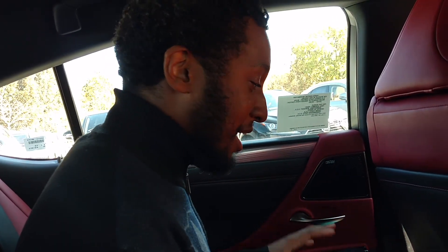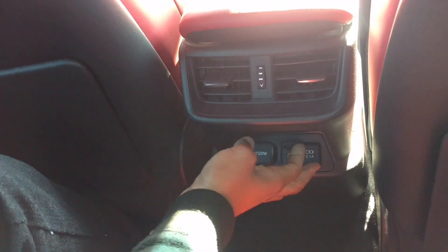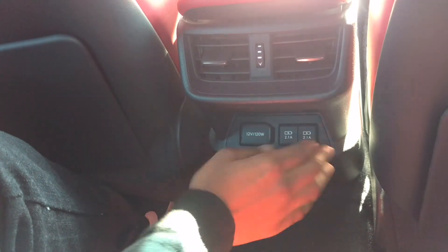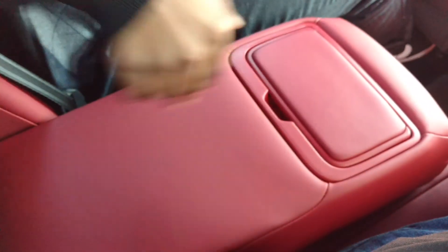They are like brothers — like this is the oldest brother. I feel the same way like in the Avalon, except the Avalon is free. I got a little bit more room at the top though. And then you got your ports to charge your phone, because we all have to charge our phone. Then we have our vents right here, and over here we got our cup holders. You got your LEDs right here to save on power.